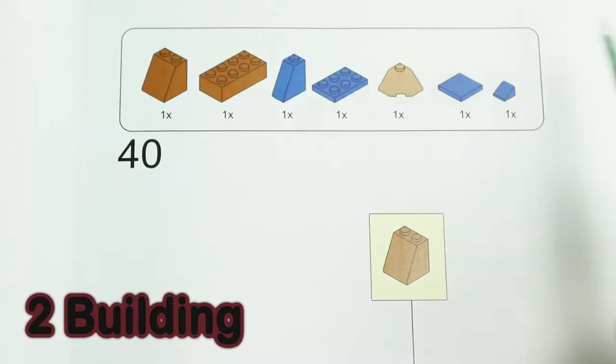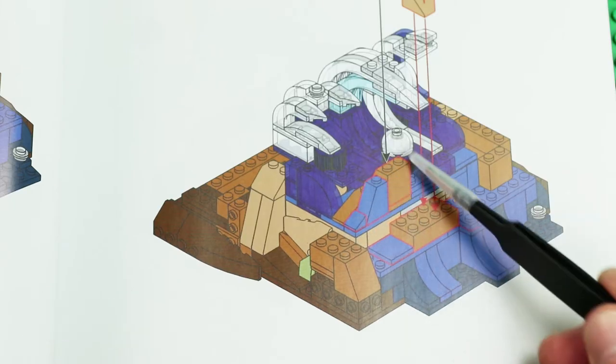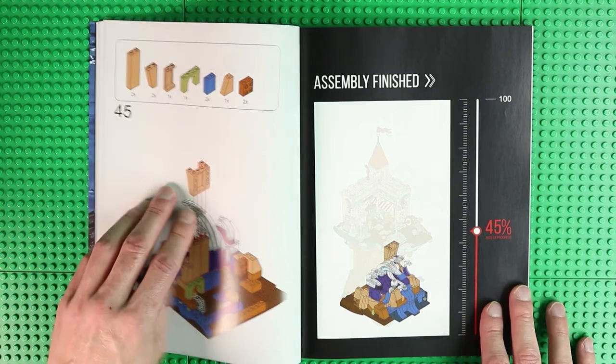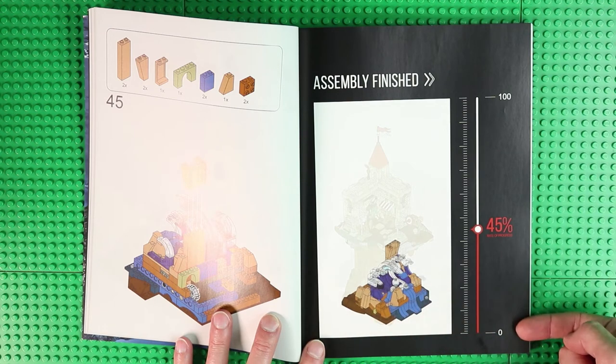Each building step has an overview with the bricks to be used, shown in the picture with a red border. There is no fading out or graying out of previous building steps. After each building section there is a small progress overview — not really necessary but nice to look at and a pleasant feature.